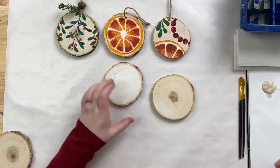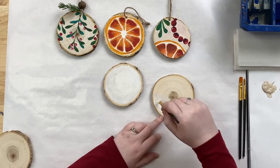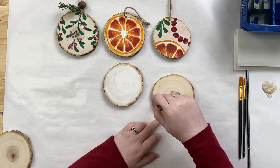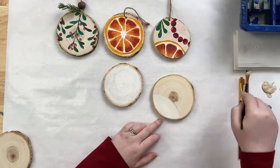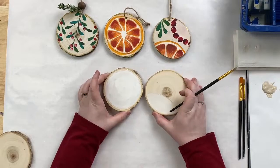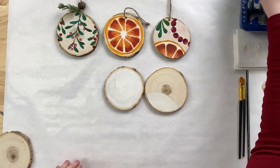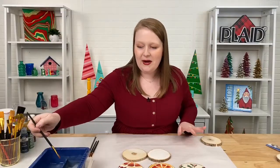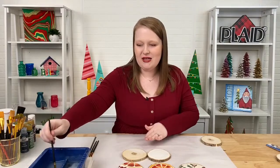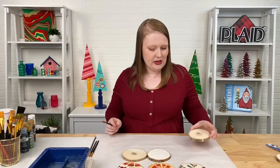Our social media manager says Pantone is calling it the 'Magentaverse' — very futuristic! Now we're going to let those dry and move on to the greenery. We're going to be bouncing back and forth since things are drying. I'll leave them in order so you can tell which ornament we're on at any given time. If it gets confusing, just holler in the comments and we're happy to clear things up.